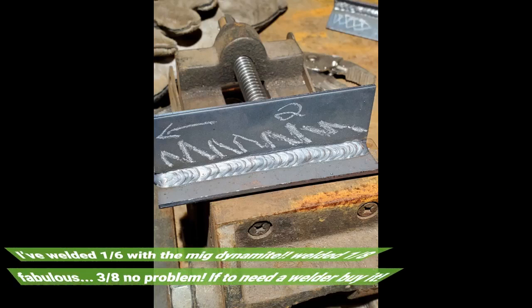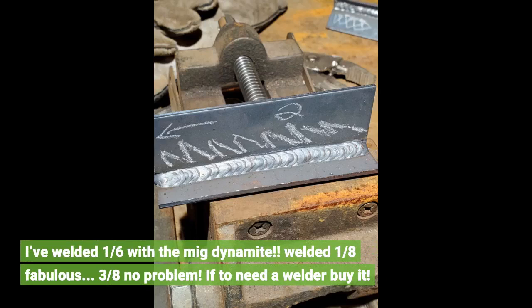I've welded 1/16th with the MIG — dynamite. Welded 1/8th — fabulous. 3/8th — no problem. If you need a welder, buy it.